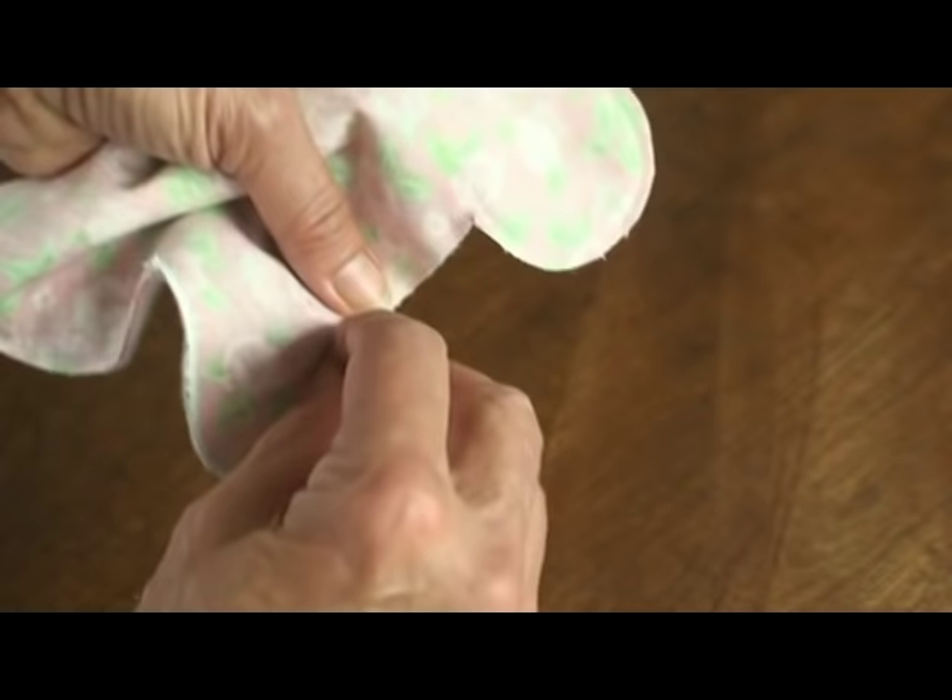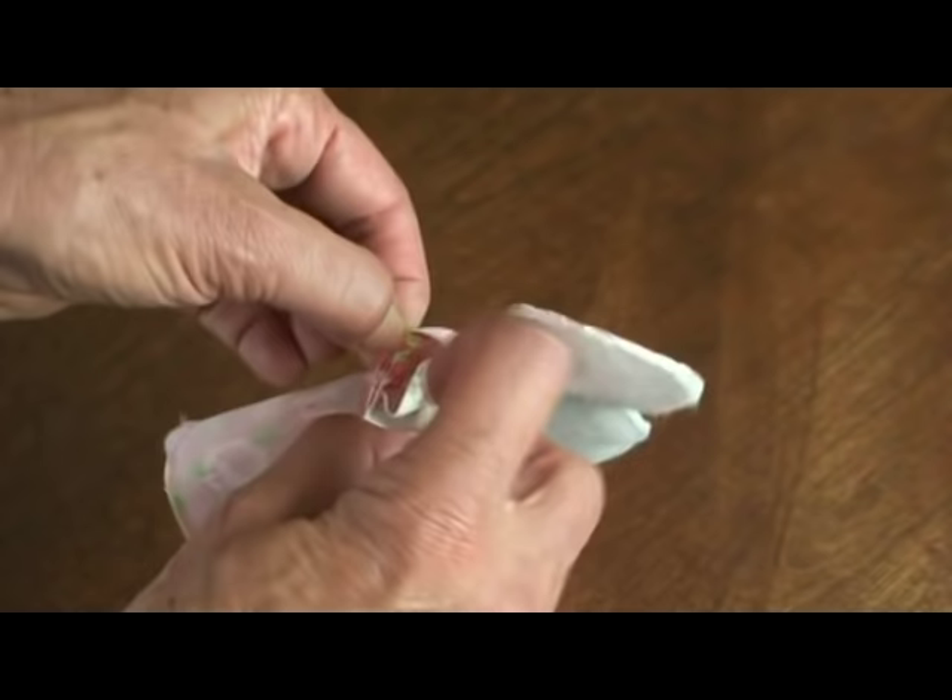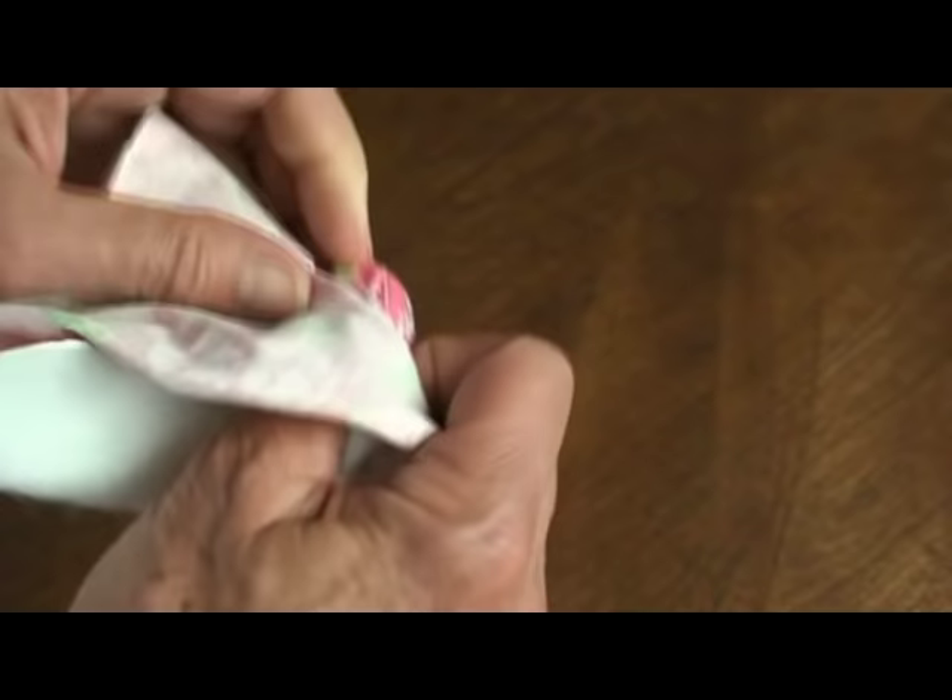Take the paper out of the little seam — it goes really fast like that. Then I've got my little opening here, so I put my finger in to the end and pull it out through the center.